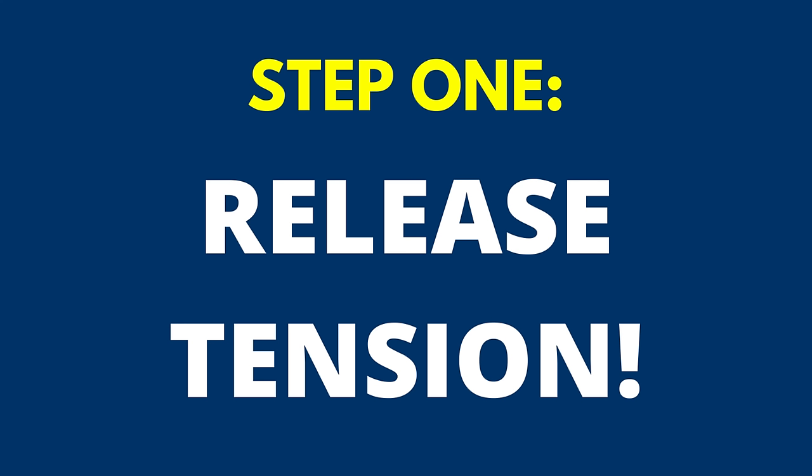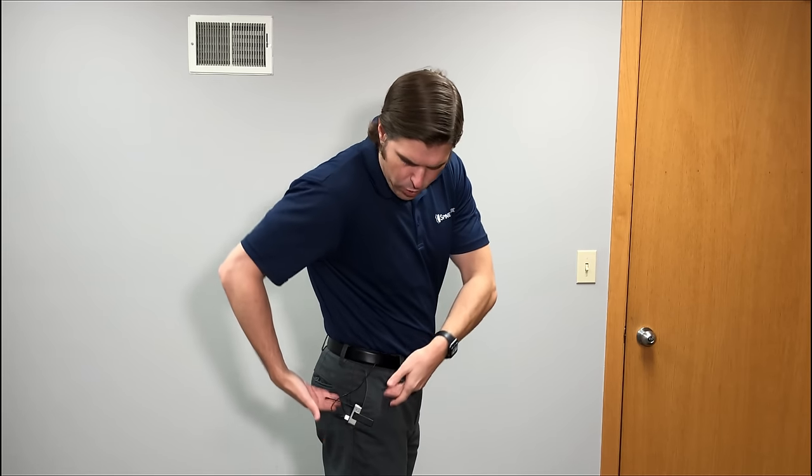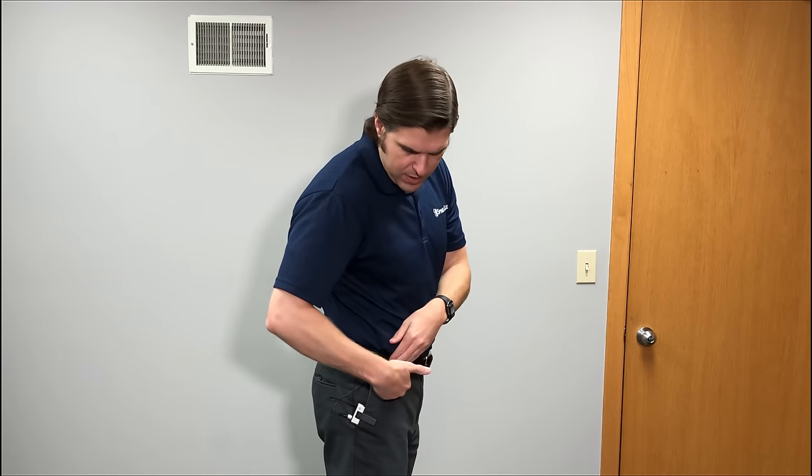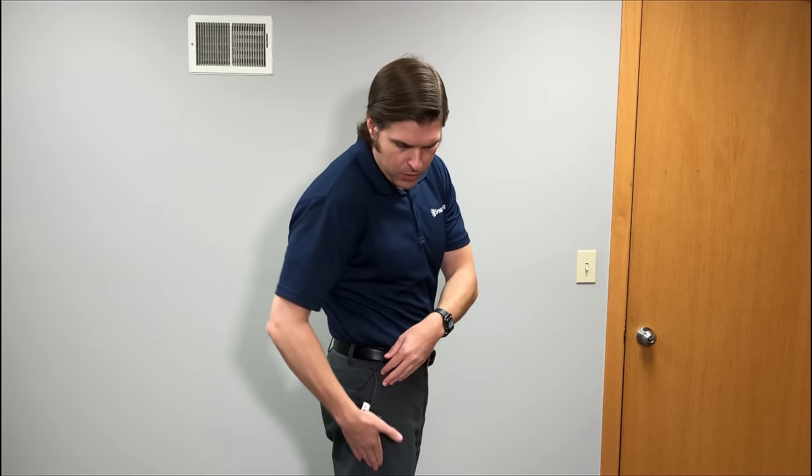For the first part, we're going to focus on getting everything relaxed and released around the iliotibial band. The IT band runs up the side of the leg and then forks towards the top — in the front it goes into the TFL or the tensor fasciae latae, and towards the back it goes into the glutes. We're going to start by getting these two relaxed, because if one is tight and causing imbalance, it's going to pull downwards into the IT band causing pain. Let's start with the TFL first.